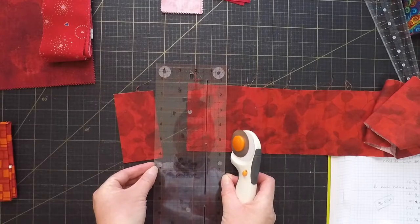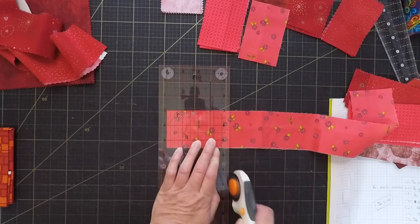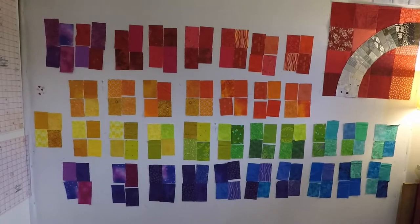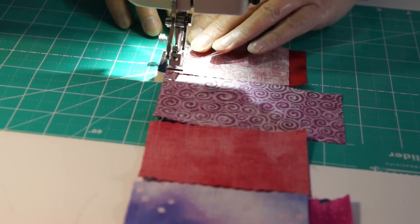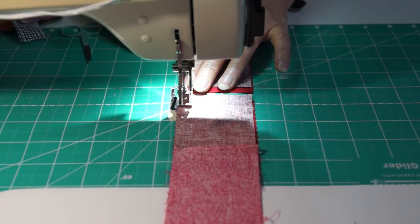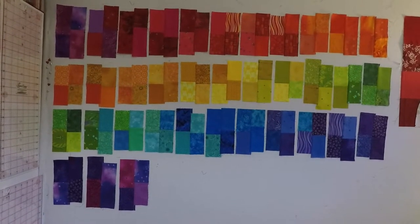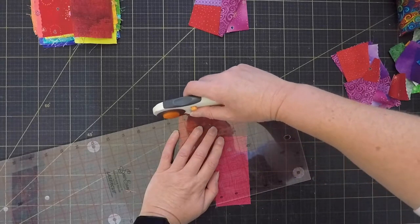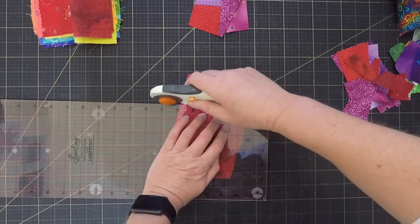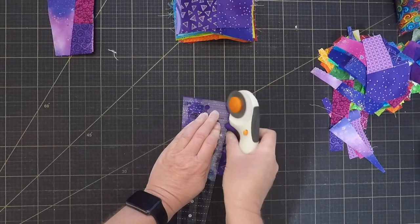I'm mostly going to be using two-and-a-half inch strips, putting them together into elongated four patches, and then cutting the wedges out of those. You'll notice there are no pastel pieces on my design wall — once I started laying them out, the pastels just didn't fit, so I set those aside. I'm deliberately not matching the seams on the four patches, because that will help hide the wedge construction and make the colors look like they're just randomly flowing into each other. I'm also cutting all the wedges at different angles to make the circle look more random — first cutting a five-inch wide strip from each four patch at an angle, then cutting the wedges from that.